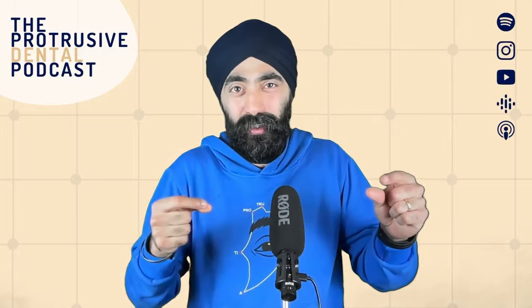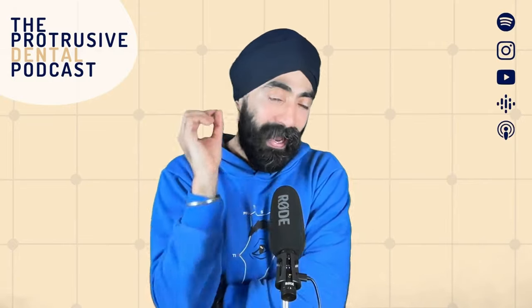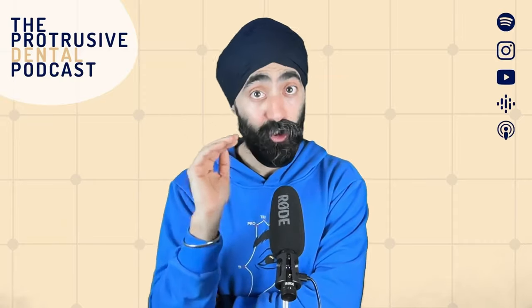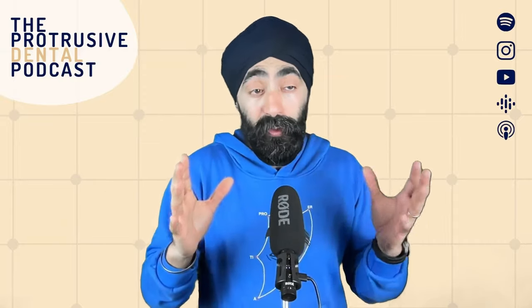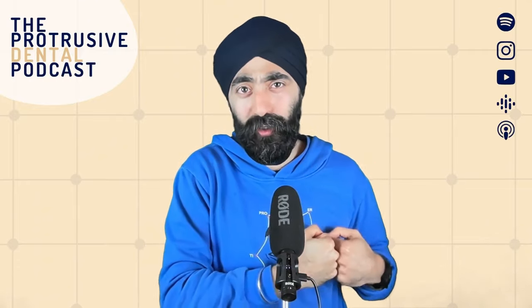Doing two-millimeter increments, using something called the snowplow technique — which Ahmed also uses, and I'll let him explain that in the middle of the episode. Whilst I'm happy with how my composites look, and post-op sensitivity is not an issue in my hands, for me to change — when you have a winning formula, why should you change?